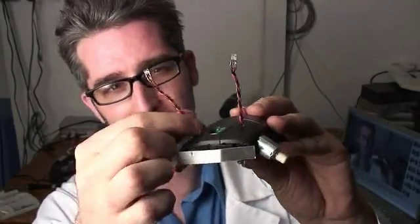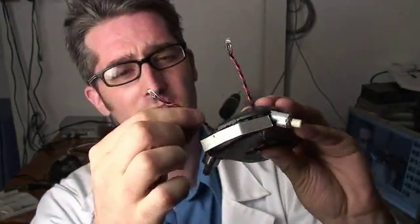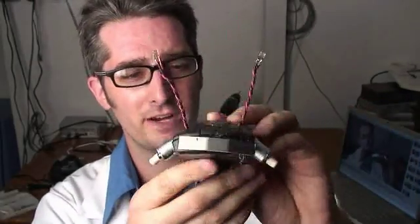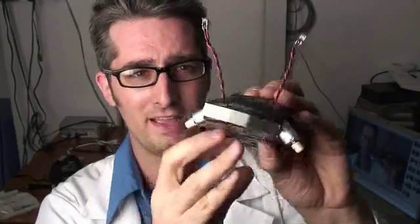All right, I finished the Mousy the Junkbot. I had a little bit of a problem in that I had the eyes switched around so that instead of going to the light, it was going to darkness. But now it's all fixed up and ready to go. I screwed it back together and it actually looks good. I've got my own Mousy the Junkbot.